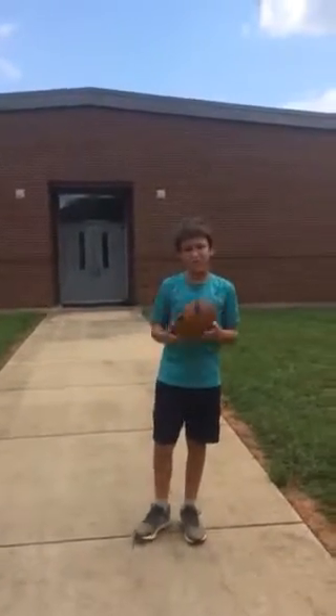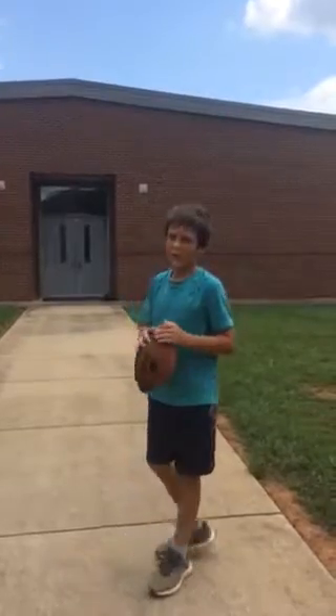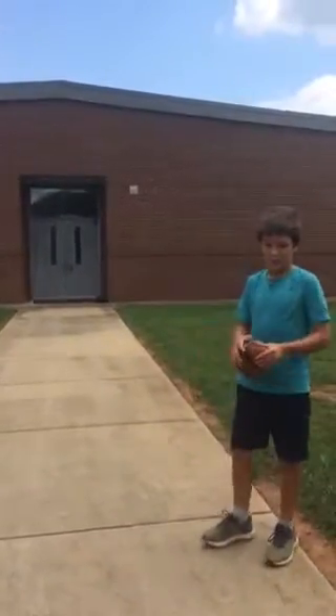I'm making a football instruction video on how to properly throw the football and catch the football, and I'm going to get started right now.